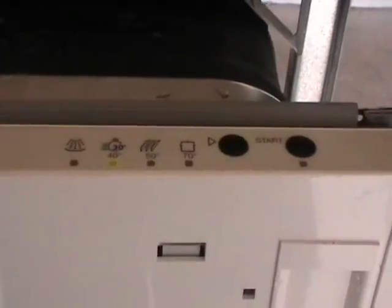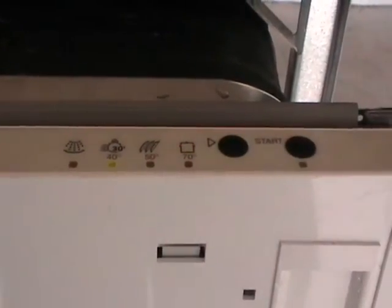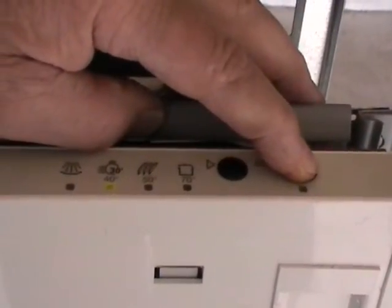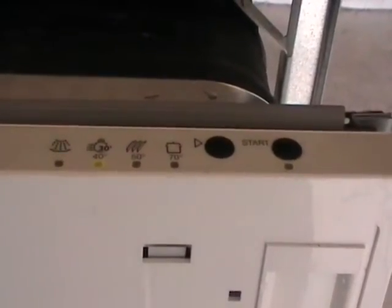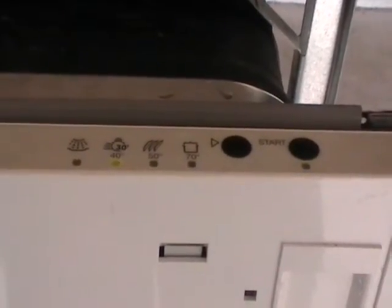It disables the dishwasher from doing another program. To cancel this, open the door and press the start button until the light stops flashing. Close the door and the program finishes, and it'll beep to tell you it's ready to be reprogrammed.